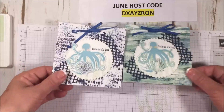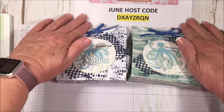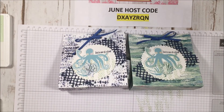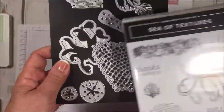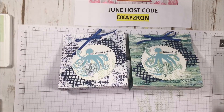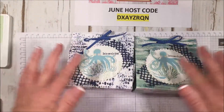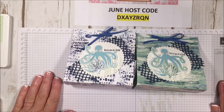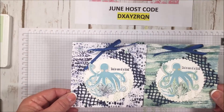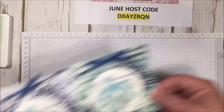So now you have two versions of this bag — this was one of the papers in the designer series, and here's another one that's more blue. I absolutely love this set. Here's my host code for June. If you purchase the bundle — the Sea of Textures stamp set with the matching framelits and the designer series paper — I have a card class for you with three additional card ideas. Go to stampfanatics.com, click Shop, use the hostess code, and I'll send you the three card tutorials as PDFs.